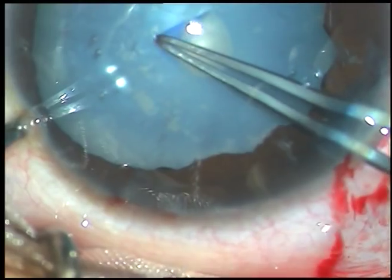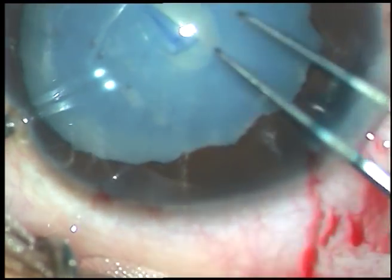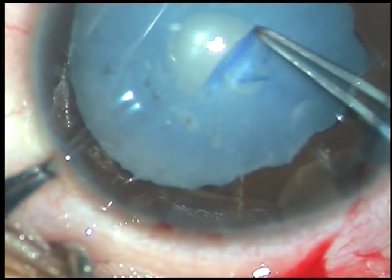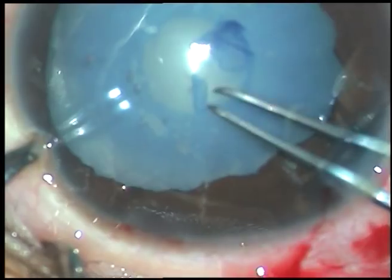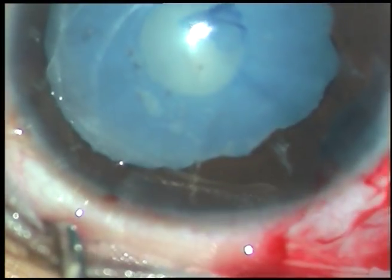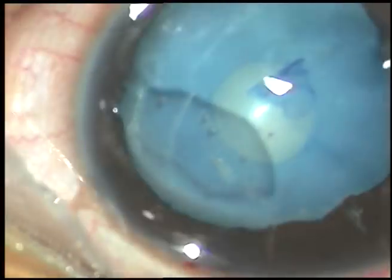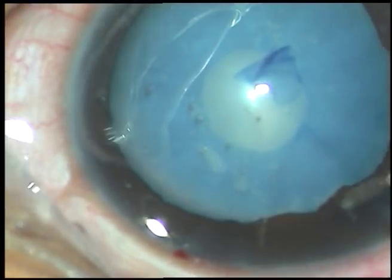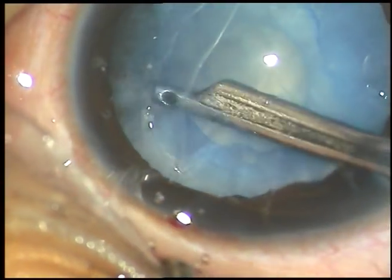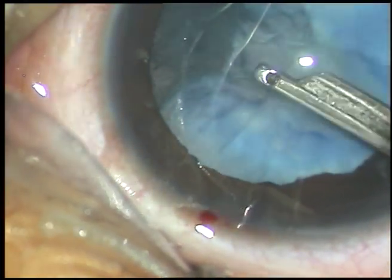A very small rhexis at the anterior pole first with the help of utata forceps. As I have mentioned in one of my previous videos, when you use utata you must apply an upward thrust on the anterior leaf to prevent leakage of viscoelastic substance. Now I am using a 23-gauge Simcoe cannula to remove some lens matter.